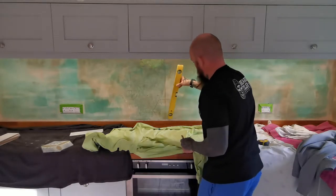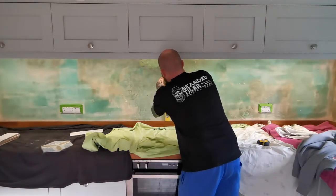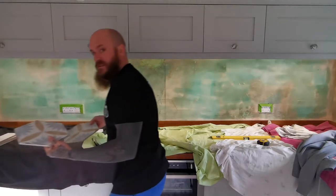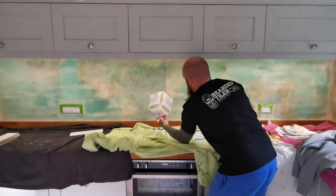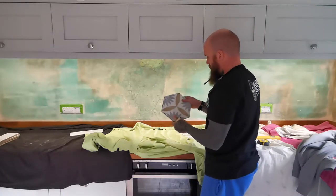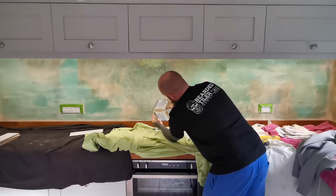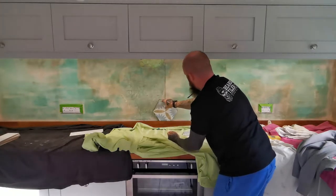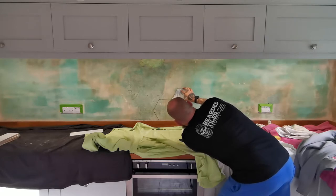We now have our center line marked up. These hexagons have a pattern — you'll see when we start to stick them. We want to create some form of pattern just in this cooker hood area, not too wide. So I'm going to find the center of the hexagon tile, line that up with the center line, and our first tile is going to be here. We'll just roughly mark that out.